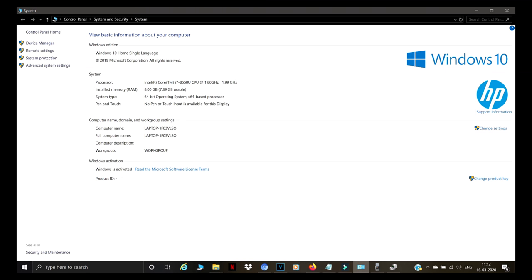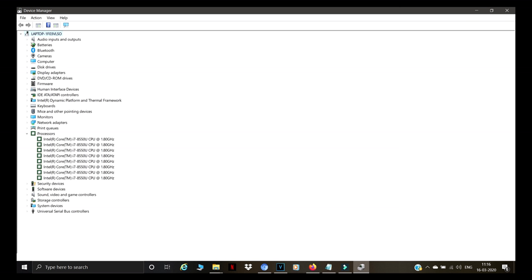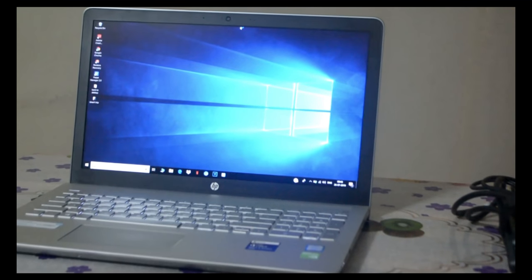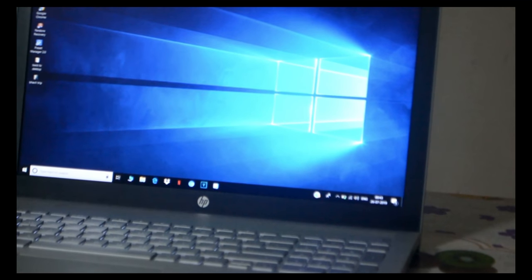So guys, as you can see, the processor is Intel Core i7-8550U — that's an i7 8th generation. Installed RAM is 8GB. The graphics cards are Intel UHD Graphics 650 and NVIDIA GeForce MX130. And as you can see, there are eight processors — it's i7 8th generation, 8GB RAM, 1TB hard drive, and the NVIDIA GeForce graphics card is also 8GB.